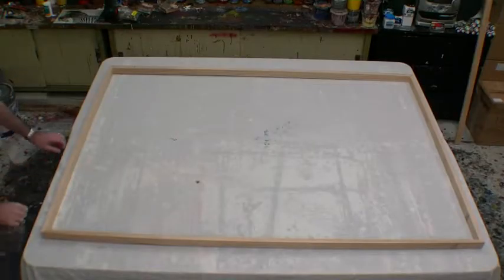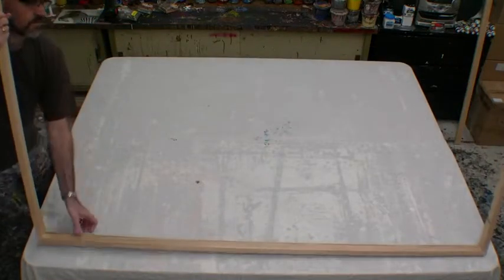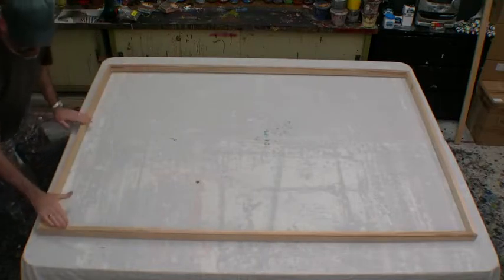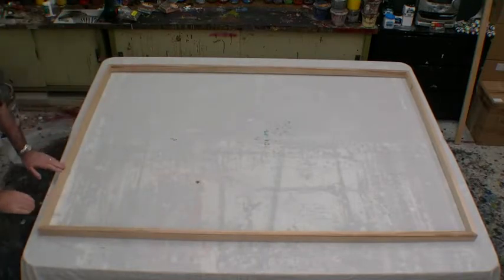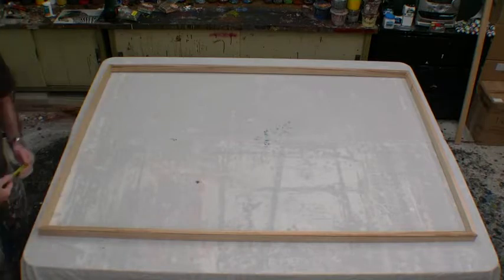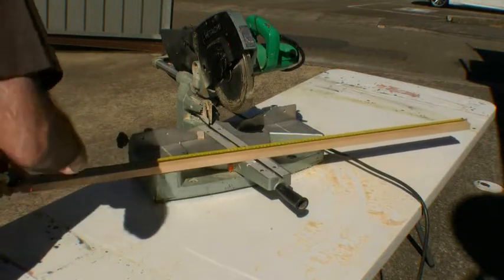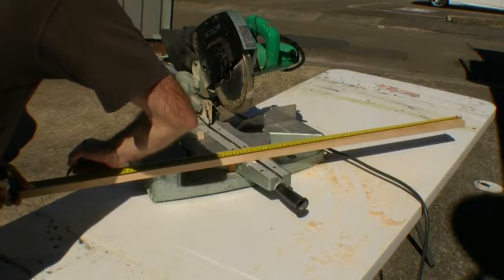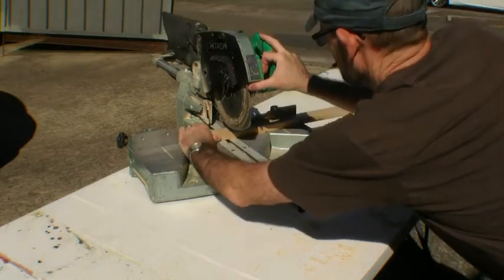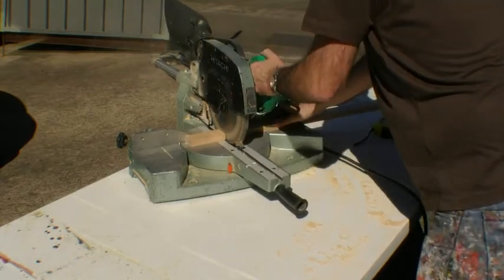Once we have all four angles together, we get our frame and flip it over so the beveled side is facing down onto the table and the flat side is facing up. We then measure to put a piece that fits inside the frame — one for both ends. Once we have that measured, we cut it exactly to the right length at right angles, not at 45 degrees like before. We want a very straight right-angle cut, and this will help our frame stay together and square.